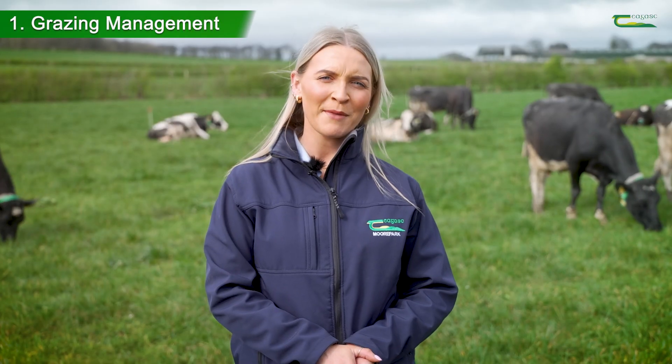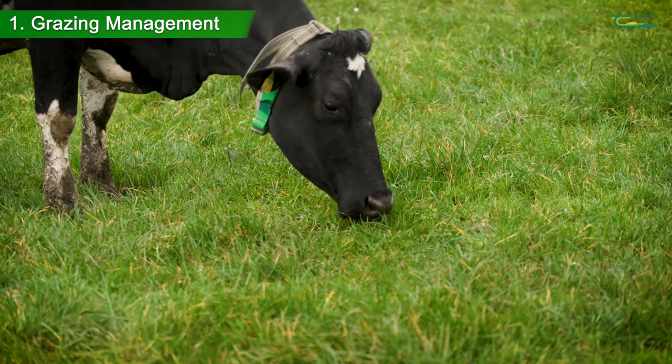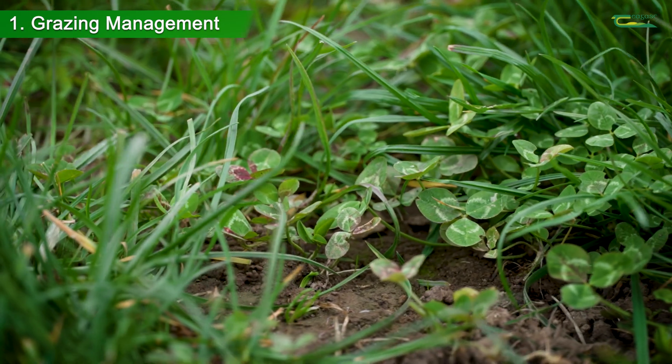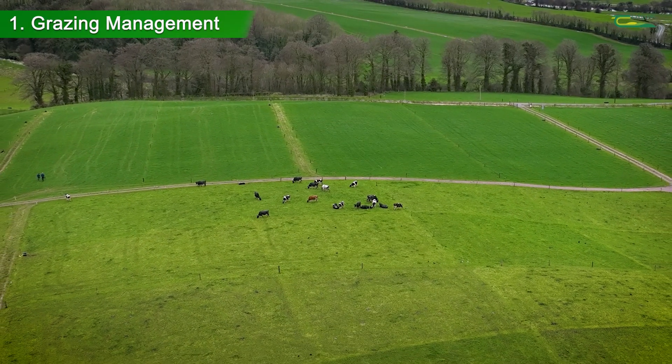Firstly, grazing management. To ensure optimum stolon production, which is essential for clover persistence, light penetration to the base of the sward is crucial. This can be achieved by following correct grazing management guidelines.